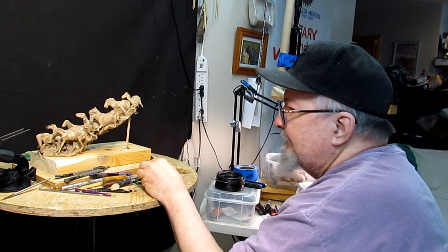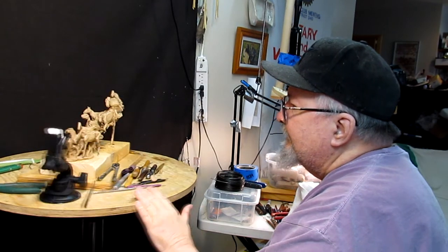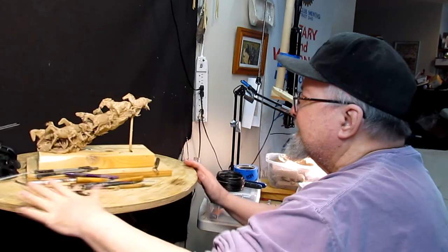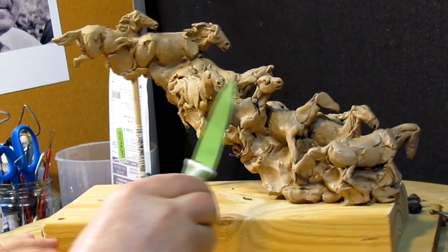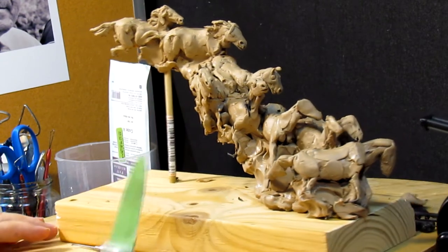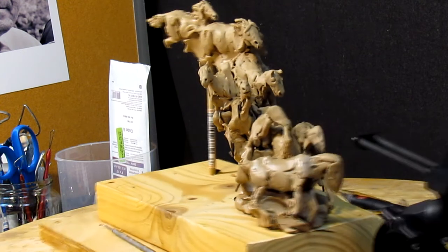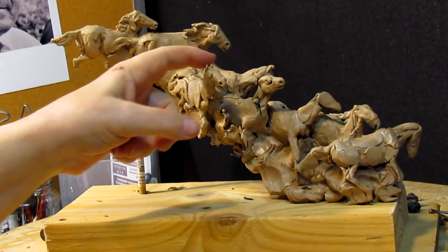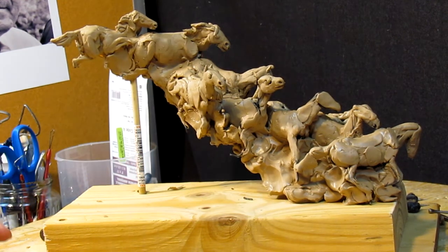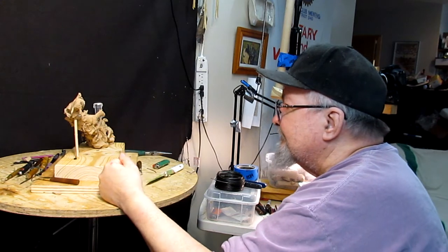I didn't really do a lot of videoing today, but I created two more heads of the horses. Let me show you. This one here and this one here — I may redo that one to demonstrate for them how I do that. They were really fascinated by it all.